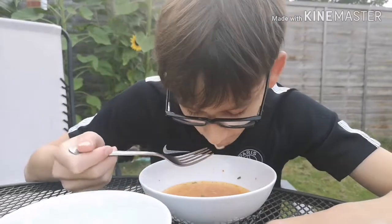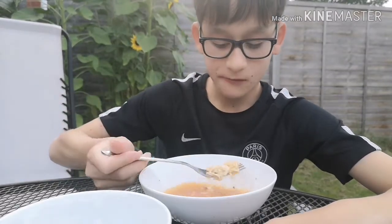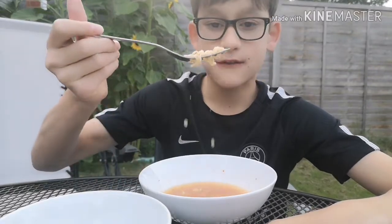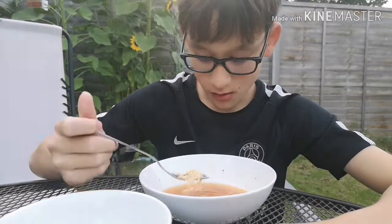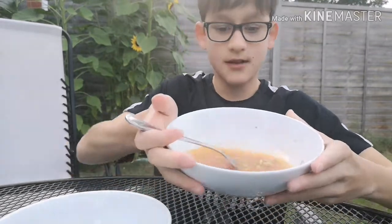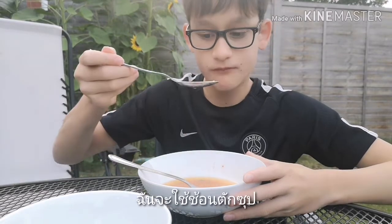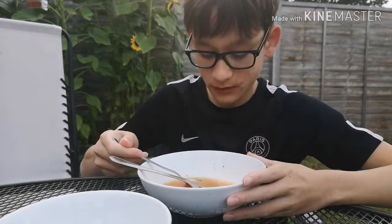It's getting quite spicy now and I'm not even on the soup yet — that's the spiciest bit. It's the last bit of noodles left. It's so tasty. I've finished my noodles and my chicken and all I have left is soup, so I'm just going to get the rest of the soup out with this spoon. A lot of flavour and spice.